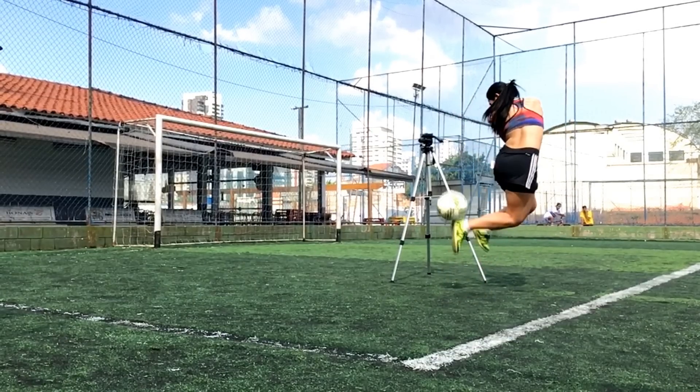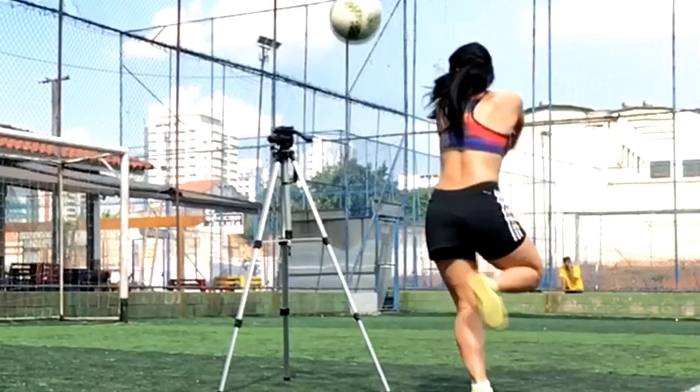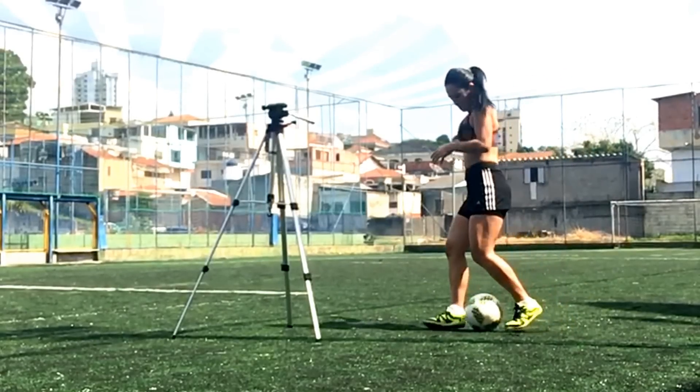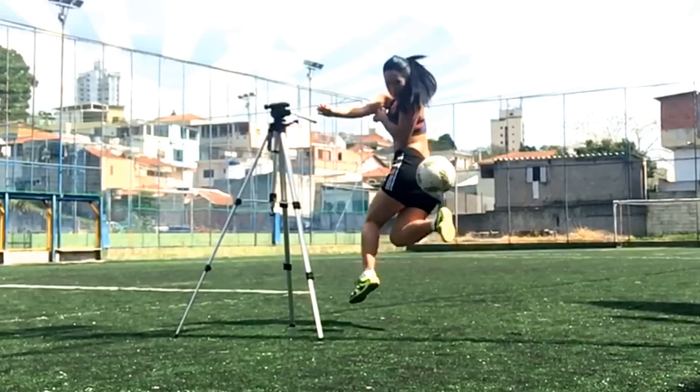E por último, vem o quarto passo, que é o que faz a bola subir e encobrir o seu adversário. Depois que você fizer o movimento de subida da bola com a perna fraca, você vai dar um toque de calcanhar com a sua perna boa na bola, fazendo com que ela suba.